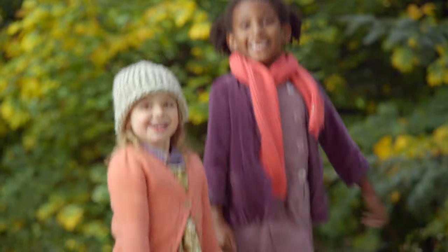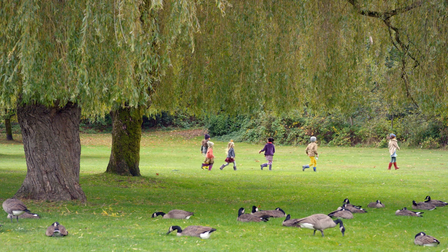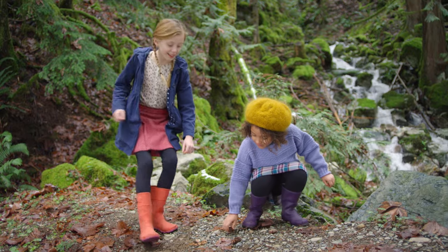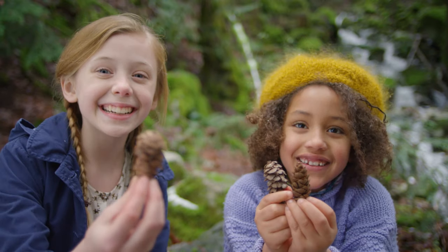Yay! Step 1: head outside and collect some pine cones. Try looking under a coniferous tree, like a fir or a pine. Here's a pine cone — this has a nice shape.